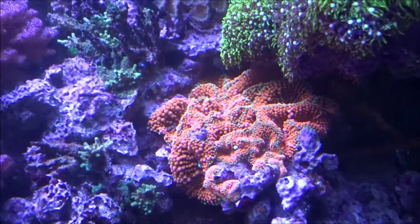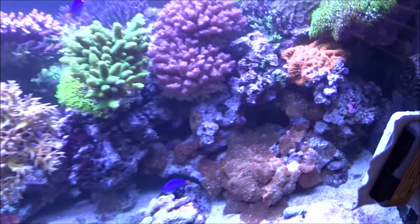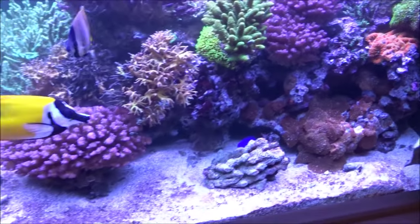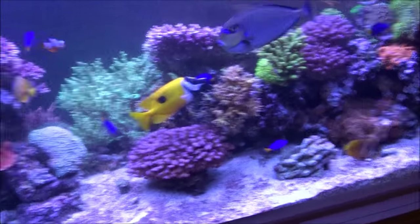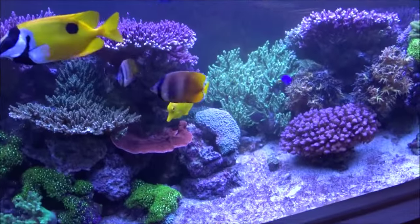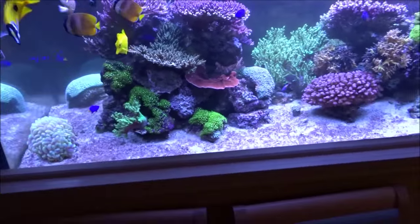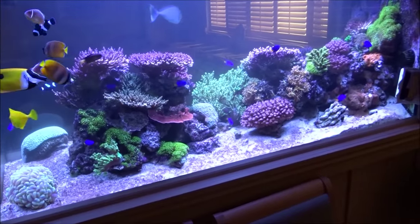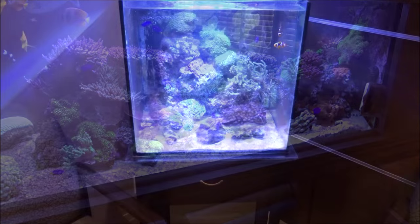This tank does amazing and it's quite a simple system — he doesn't really dose anything, no fancy lights, it's just T5s. You can go to the other video to really see the whole thing, but it's something else, that's for sure. We're gonna go ahead and get out of this one and move on to the next — be sure to stick around and I'll be right back.